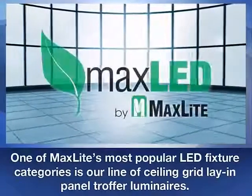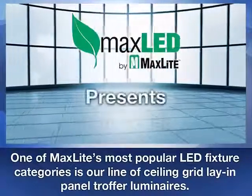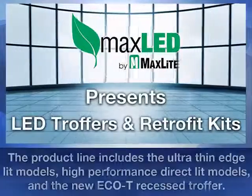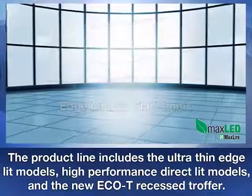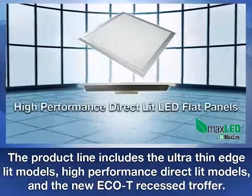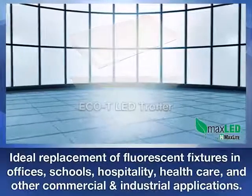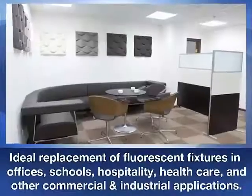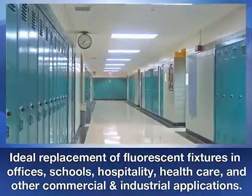One of MaxLite's most popular LED fixture categories is our line of ceiling grid lay-in panel and truffer luminaires. With ultra-thin edge-lit models as well as high-performance direct-lit models, and the newest member of the MaxLite truffer offering, the Eco-T, they are all ideal energy-efficient replacements of fluorescent truffers in offices, schools, hospitality, healthcare, and other commercial and industrial applications.